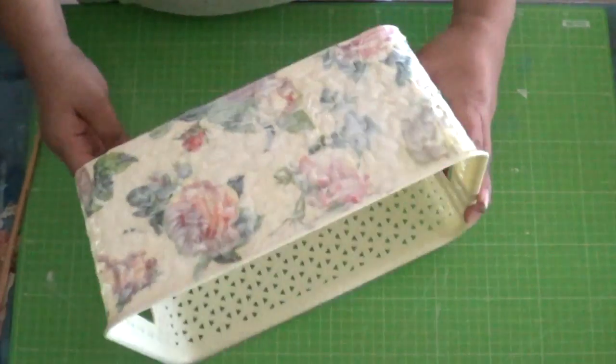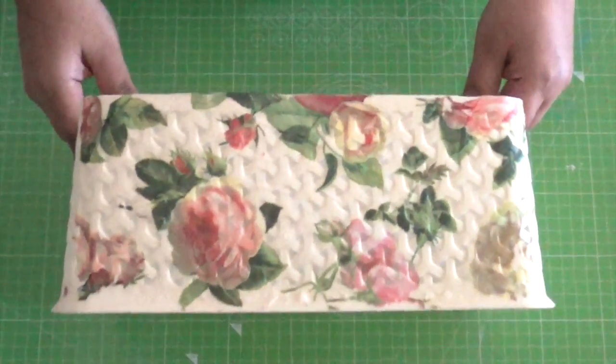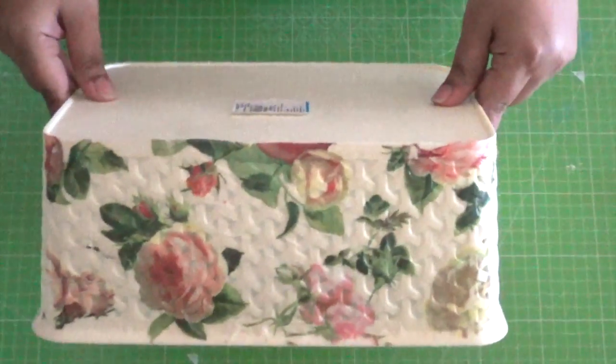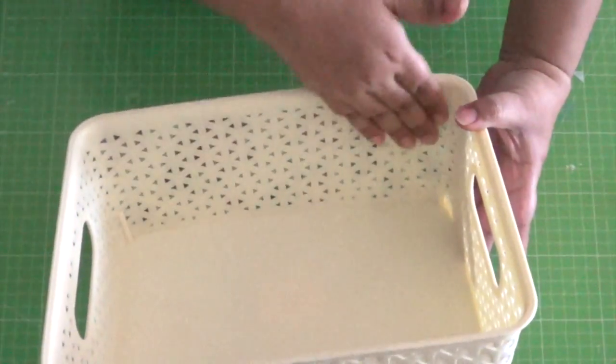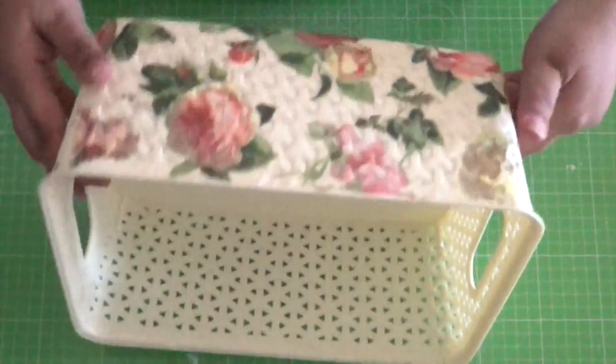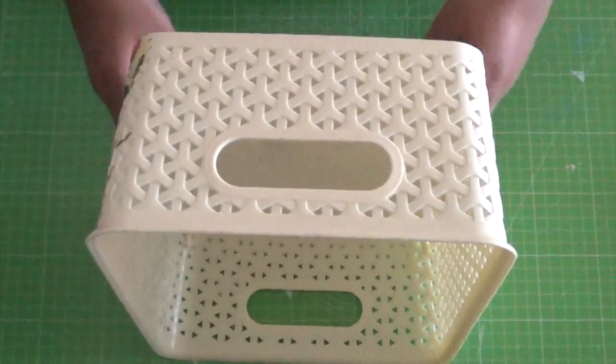Leave it to dry completely. This is how it would look once completely dried. Now we move on to the next side.